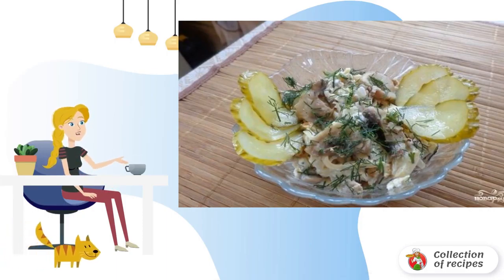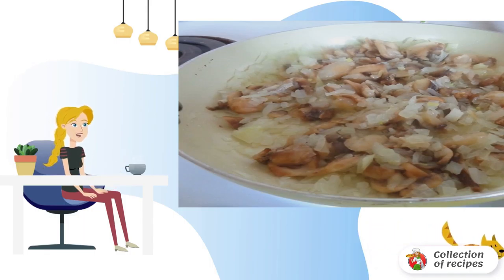In the remaining vegetable oil, fry the onion in half rings, pieces of mushrooms and chicken. Spices to taste. We'll leave it to cool down too.